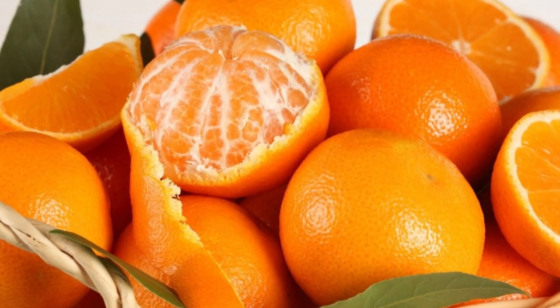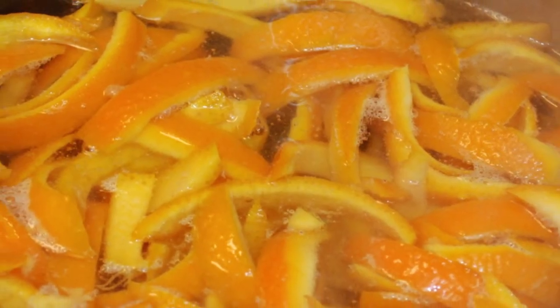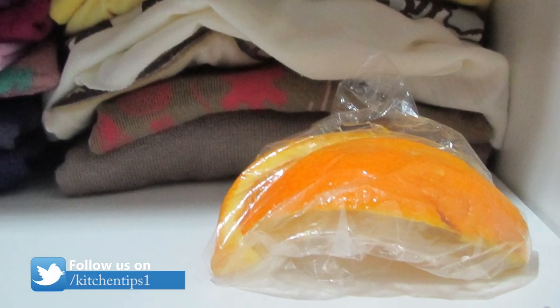Make your home smell great. Orange peels have an excellent and subtle fragrance. Place any citrus peels in a pan of low simmering water to freshen up the house. You can also place the peels in drawers, closets, or anywhere else that is prone to getting musty.